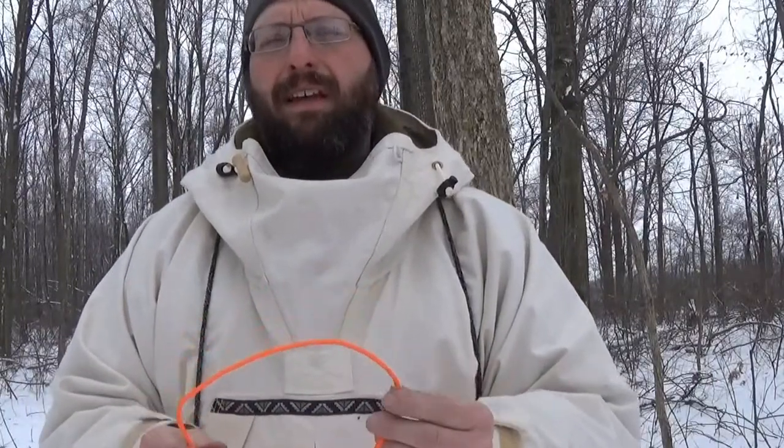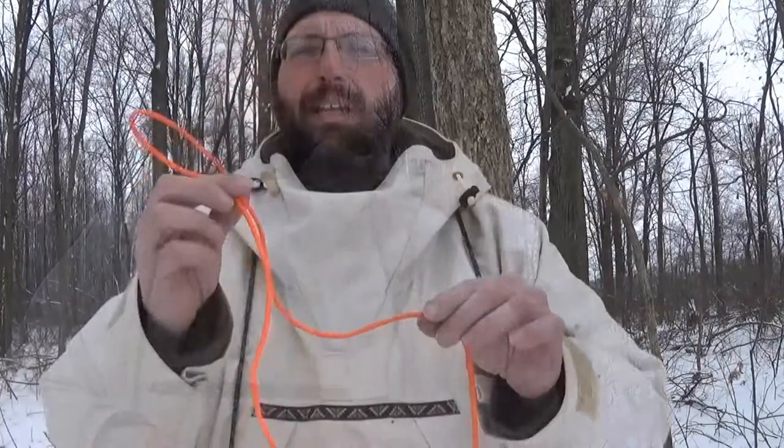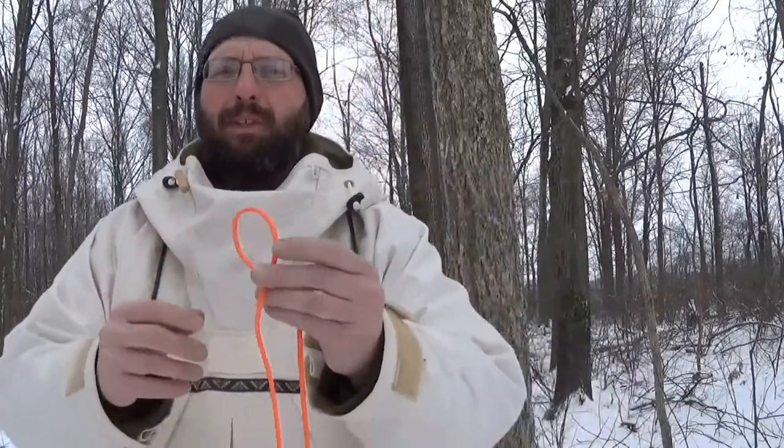I used to use a Siberian hitch. I no longer do that — I found a system that worked better for me, and today I'm going to show you what that is. What I use in place of the Siberian hitch is a bowline. That's nothing earth shattering, that's what most people use, but I'll show you how I tie it.